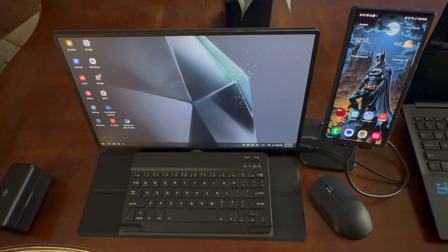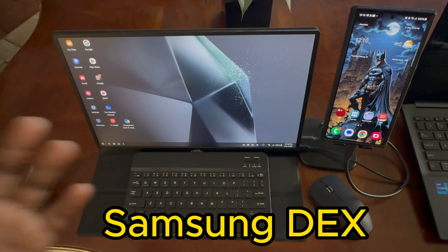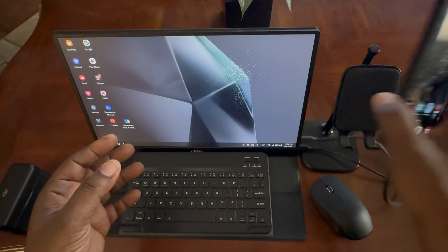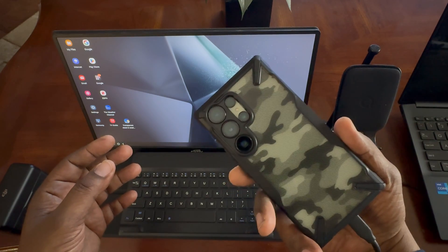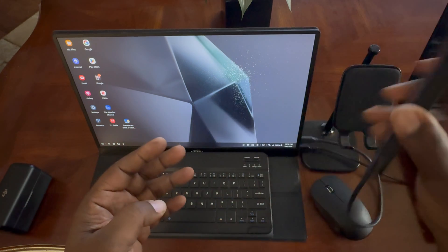What's up guys, Will H back with another video. Today we're taking a look at my little Dex, Samsung Dex setup here with my Samsung Galaxy S24 Ultra. This is the titanium green — I do have a case on it, but this is the titanium green.